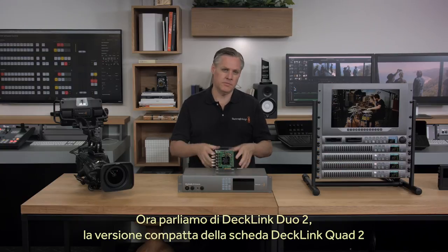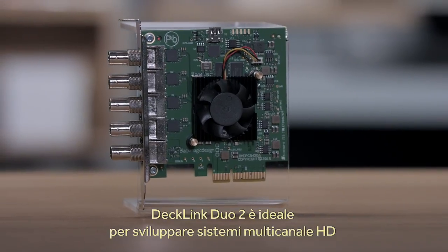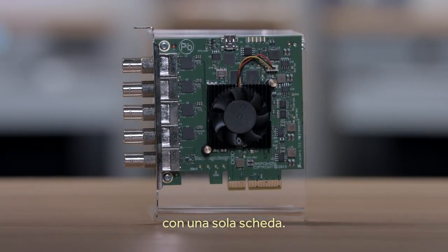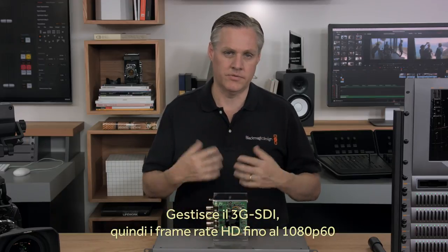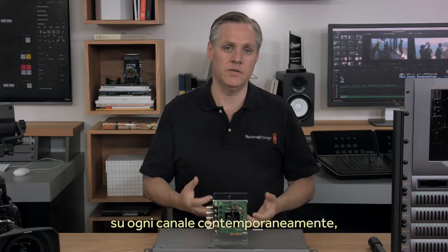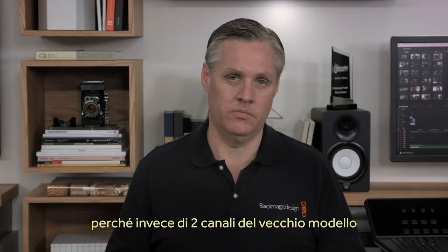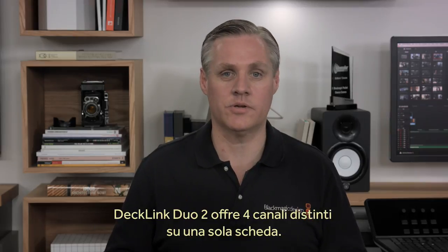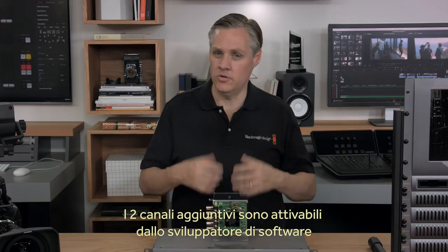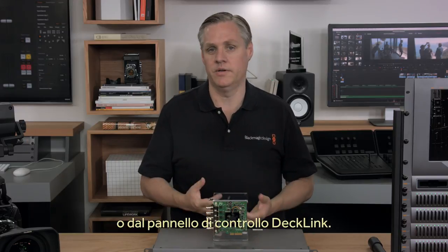Next we have DeckLink Duo 2, which is a smaller version of the new DeckLink Quad 2 card we released at IBC. DeckLink Duo 2 solves the problem of developers who want to design multi-channel HD systems with one simple card. This new model handles 3G SDI, so it supports high HD frame rates up to 1080p60 on each channel all at the same time. While the old model was two channels, this new model is actually four complete separate channels in the one card. These two extra channels are normally hidden but can be turned on when needed by the software developer or in the DeckLink control panel.